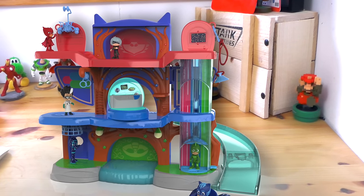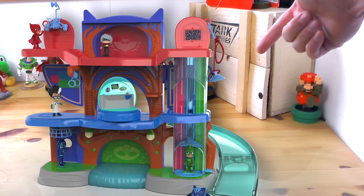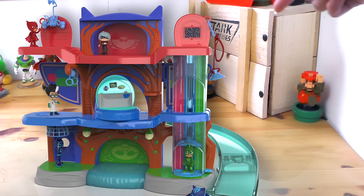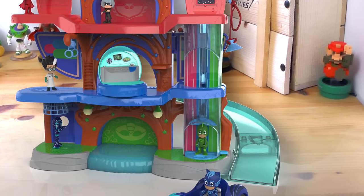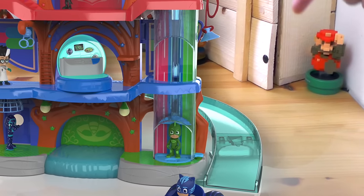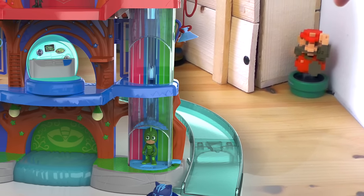Coming round to this side, you can see up here we've got Gecko in his elevator that goes up to the top with that star field at the top. Down the bottom we've got Catboy and his catmobile that can scoot around right the way around this ramp and whizz out the bottom ready for action.